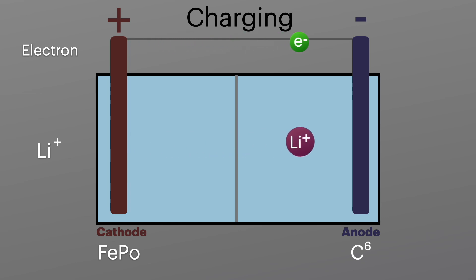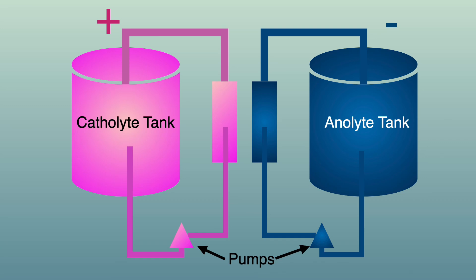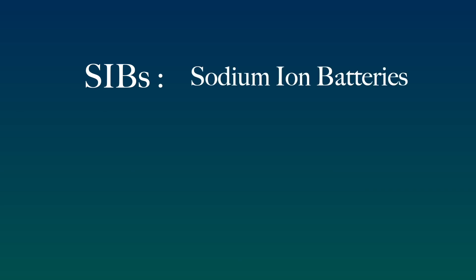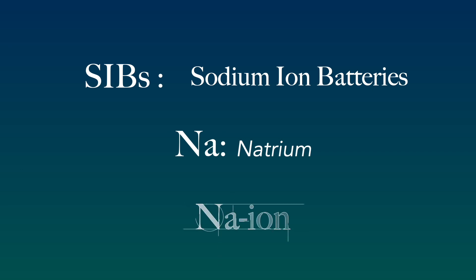This is the same as a lithium battery, except the lithium battery obviously uses lithium ions instead of sodium ions. Sodium can also be used in another battery architecture called a flow battery, which is like a fuel cell, but we won't be covering those in this video. Sodium batteries can also be referred to as SIBs, which is an acronym for sodium-ion batteries. The chemical symbol for sodium is Na, which comes from the Latin word natrium, so sodium batteries can also be referred to as Na-ion.